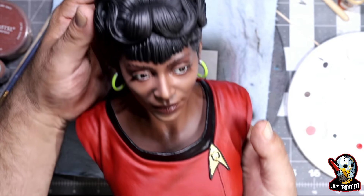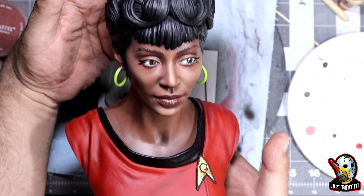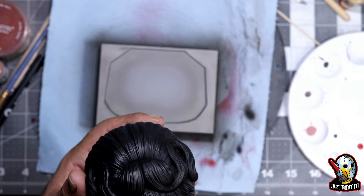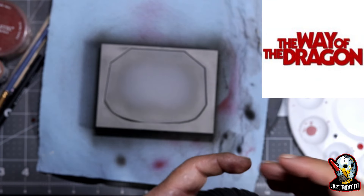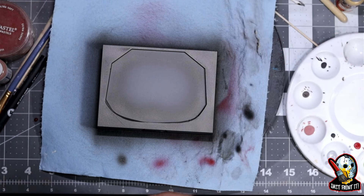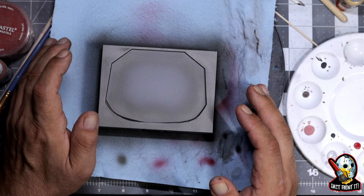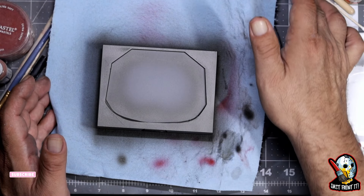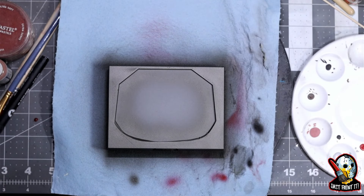Here is the finished product. Right now what I'm doing is working on the base. We did this during the Way of the Dragon on Saturdays — we do that usually, not every Saturday, but when we get the chance we go out there and paint as a group live for people to watch and learn as we learn. We do this mostly on Saturdays.